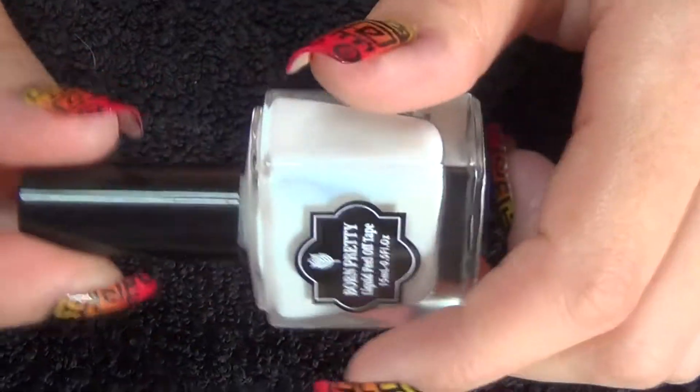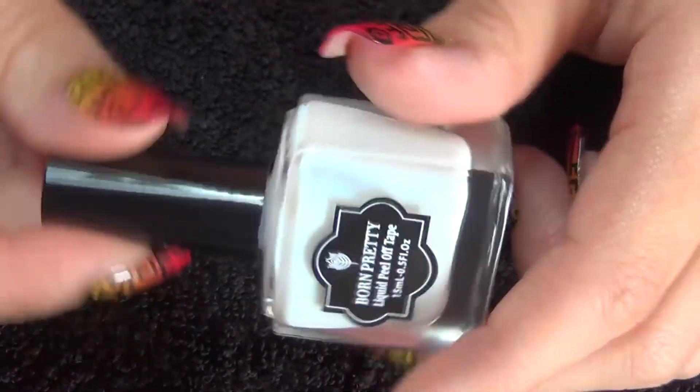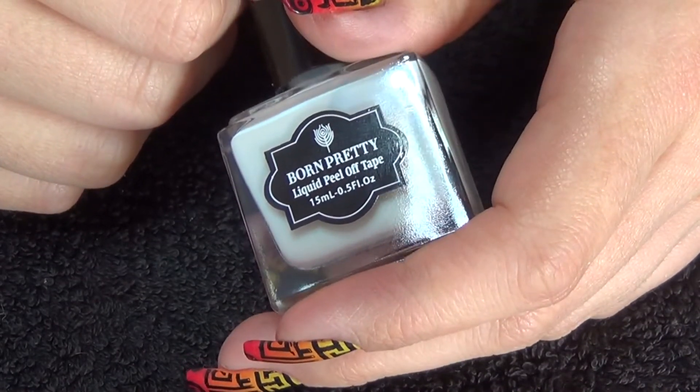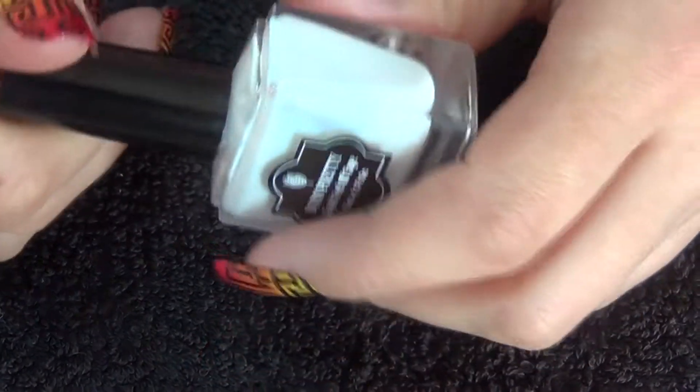Hi guys, so today's video is going to be a review on this item that I purchased from Born Pretty Store. This is their liquid peel-off tape and it comes in a 15ml bottle.